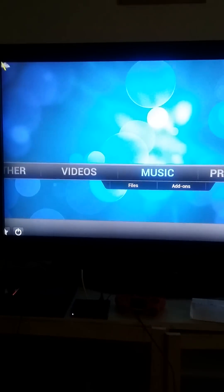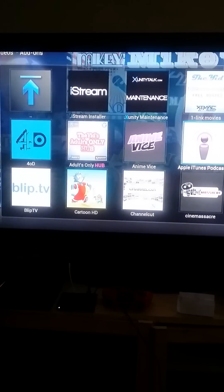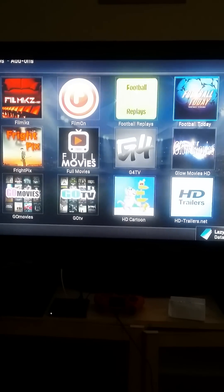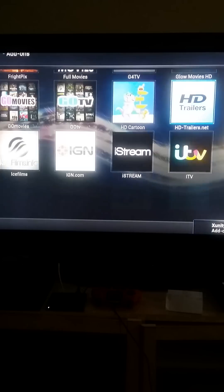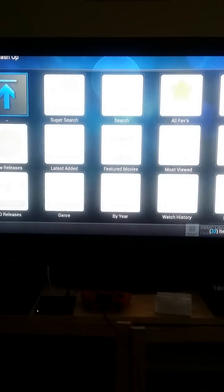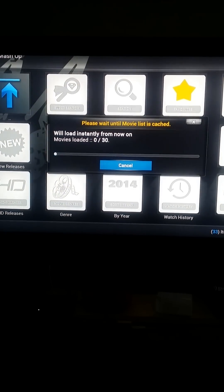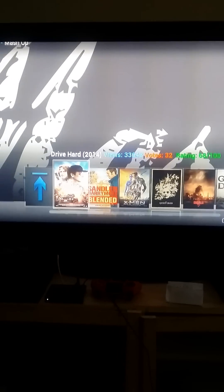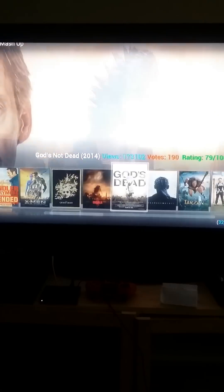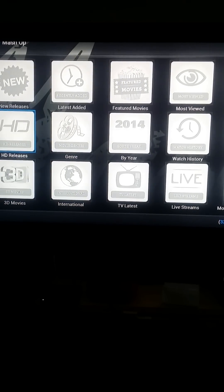I love this device man. Go to Videos, go to Add-ons — boom — all my movies, free movies, free pay-per-view, free TV shows, movies that are in theaters right now. It's called Mashup. I got free NBA League Pass and NFL League Pass. Movies like Drive Hard, Blended, the new X-Men, Godzilla — anything free. And when movies come out at Best Buy in HD, I get them in HD.